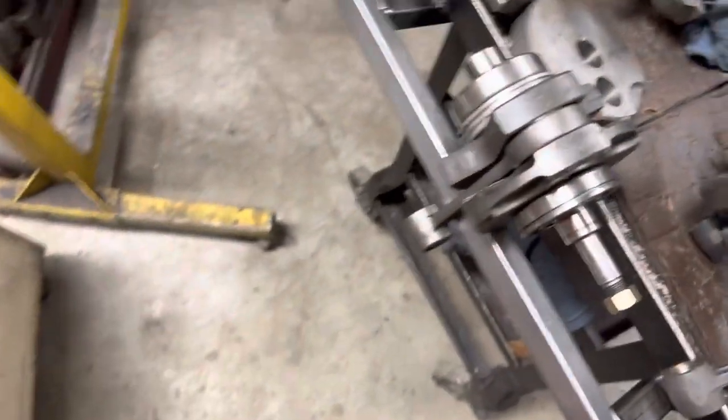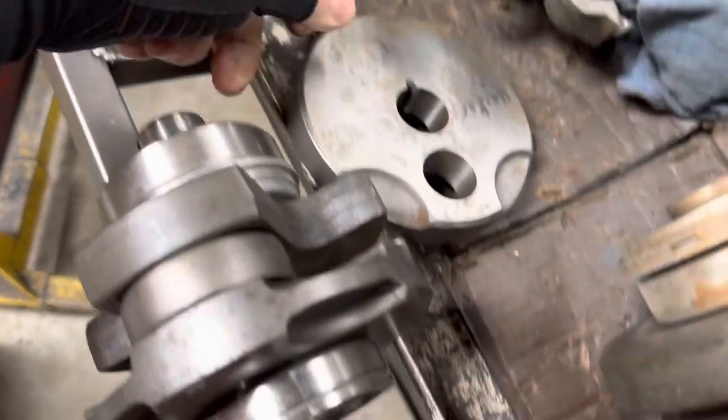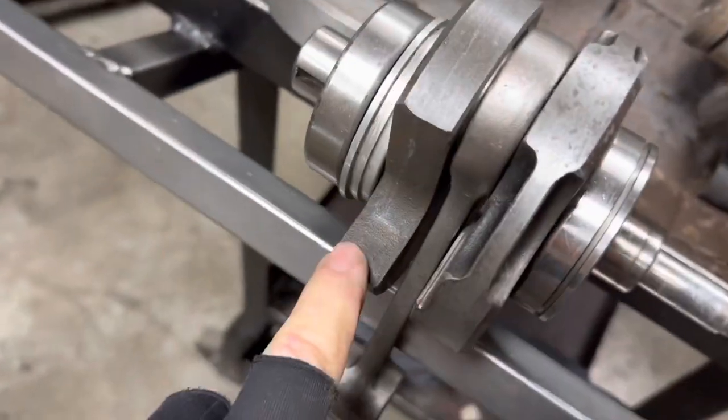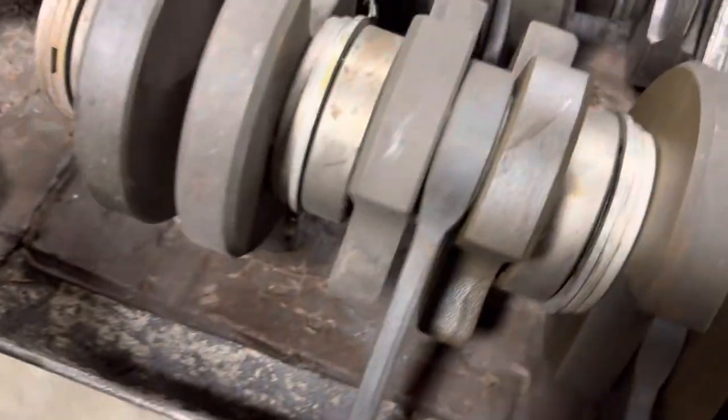Just to be clear on what the weights are: these are called T weights because they obviously look like a T — those are the standard. We call these full circle because they look like a full circle. Then a hybrid has one of each — you'll have a full circle and a T, and we put the T to the rear to get better fuel flow.